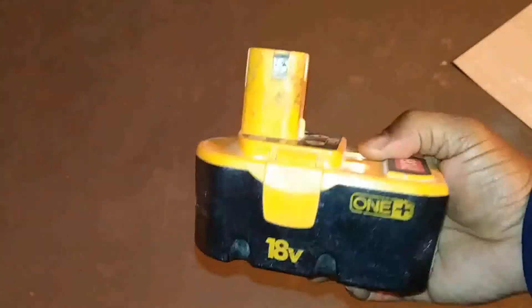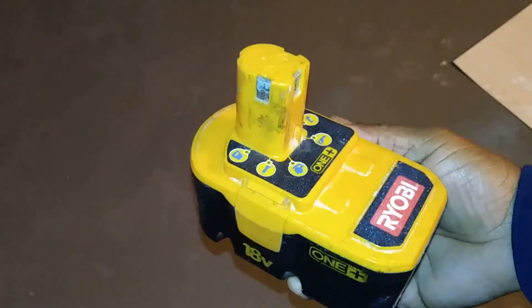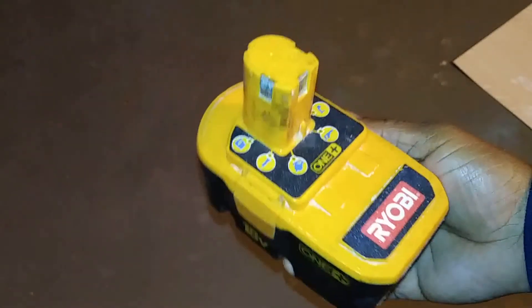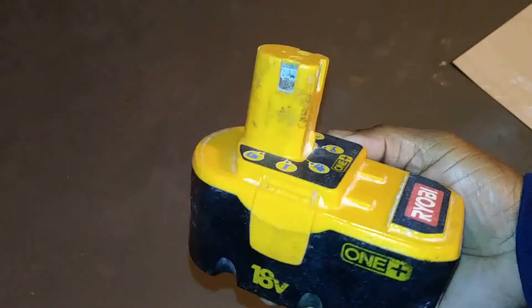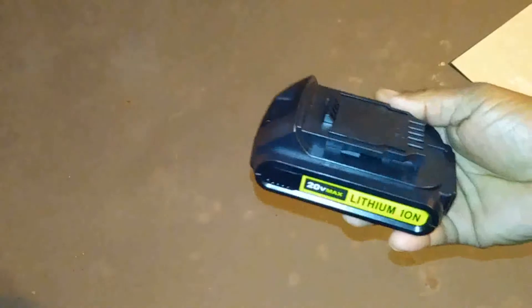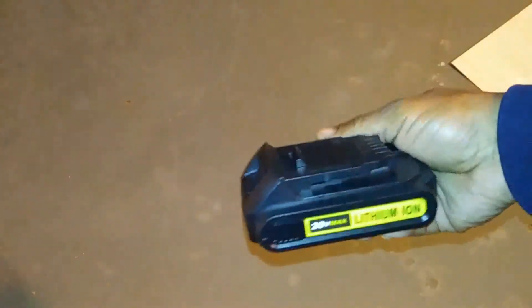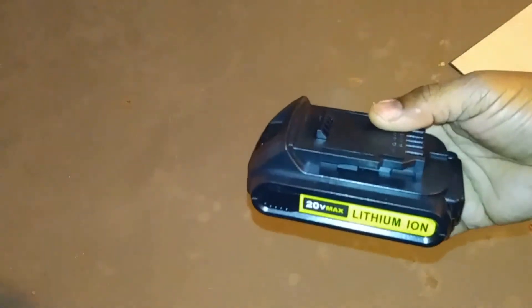What's up guys, in this video I'm going to show you how to convert from the old NiCad battery to using one of these DeWalt batteries to power your old Ryobi 18-volt tools by using this adapter.